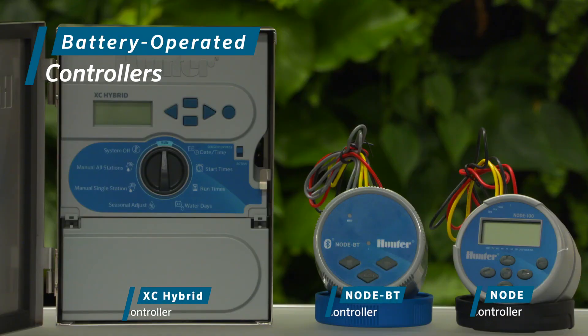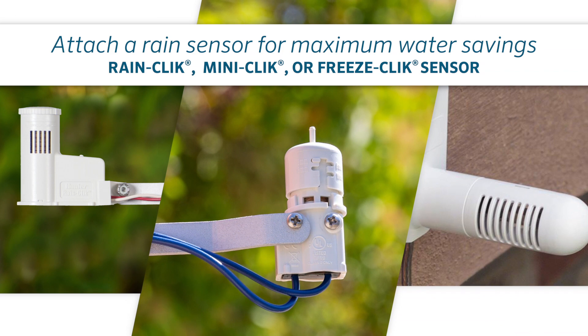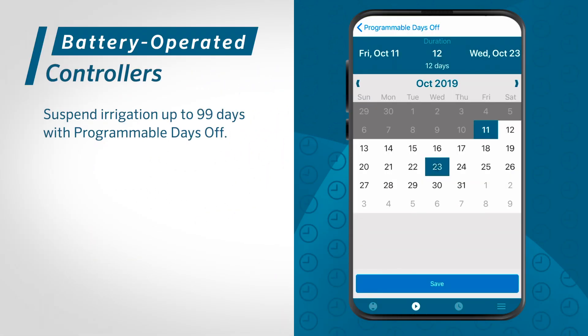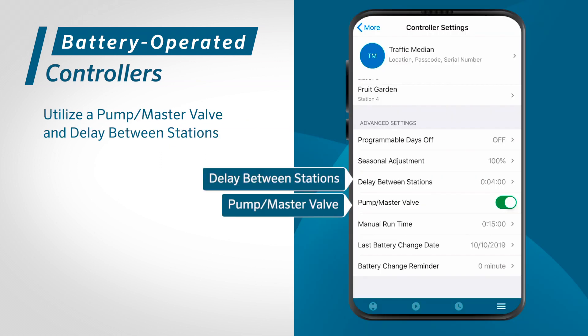The XC Hybrid, Node, and Node BT use standard ABC programming, with three programs and multiple start times each. Attach a wired Rain-Click, Mini-Click, or Freeze-Click sensor to any controller for maximum water savings. Suspend irrigation up to 99 days with programmable days off. Restore the full irrigation program with easy retrieve memory. And utilize a pump, master valve, and delay between stations.